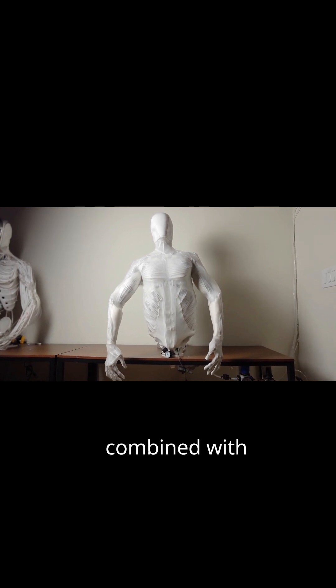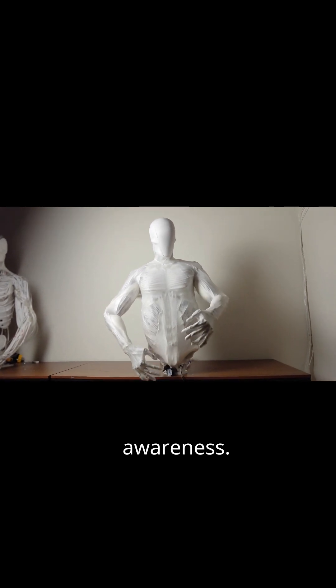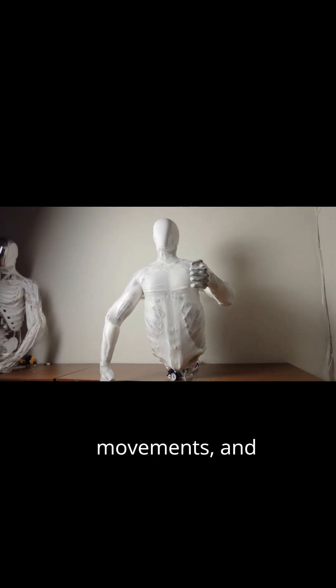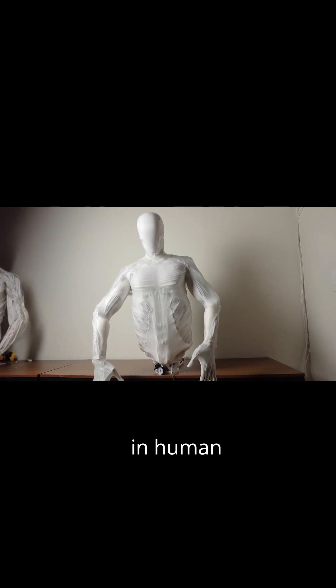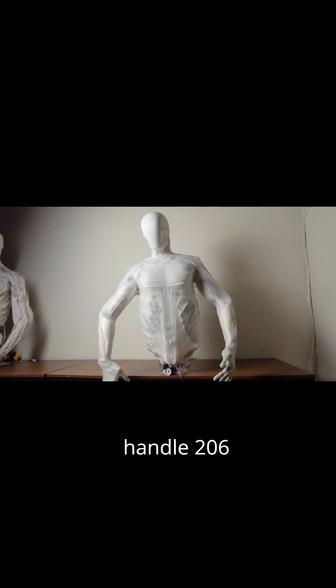This system, combined with over 200 sensors for force feedback and joint position awareness, creates incredibly smooth, human-like movements. Although it's still a prototype, it suggests a future where robots can perform complex tasks in human environments, with future plans for it to ultimately handle 206 bones.